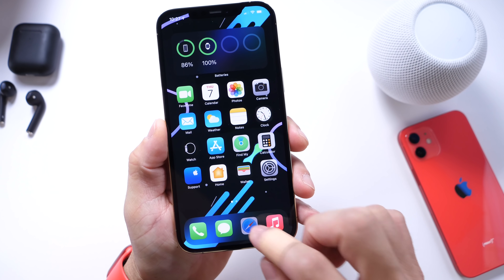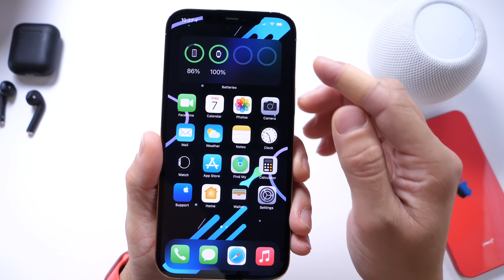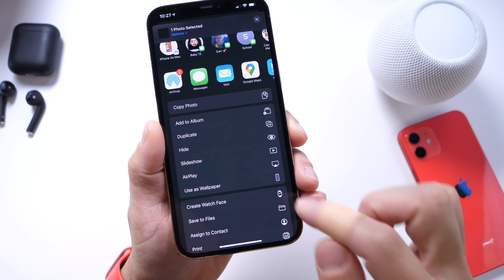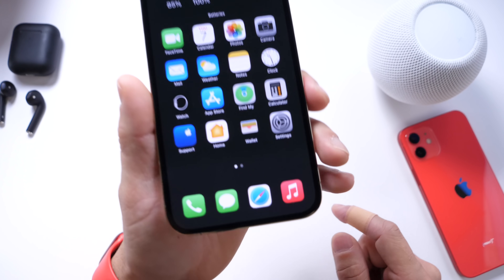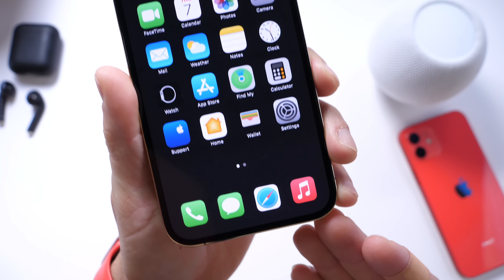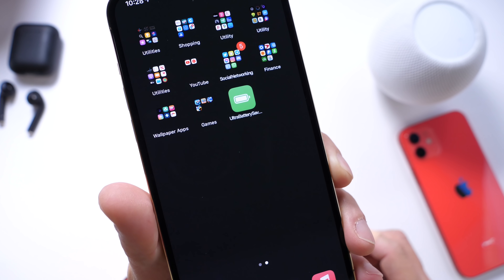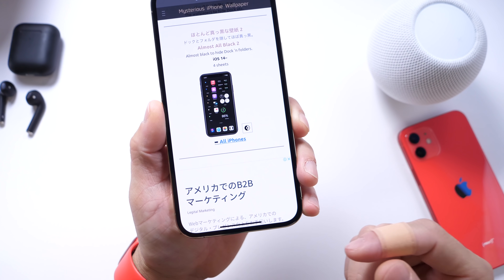The first thing I want to share is these really cool wallpapers that allow you to blend in the background of the dock, the background of widgets, and folders all in one. Links will be in the description. Let me go ahead and apply this one here — it blends in the background of widgets, the folder, and the dock, and gives your device a really nice clean look. There is no background for the dock right now. You can see some icons blend in, the widget blends in, and the folder background is also blended, so the icons look like they're floating on the home screen.